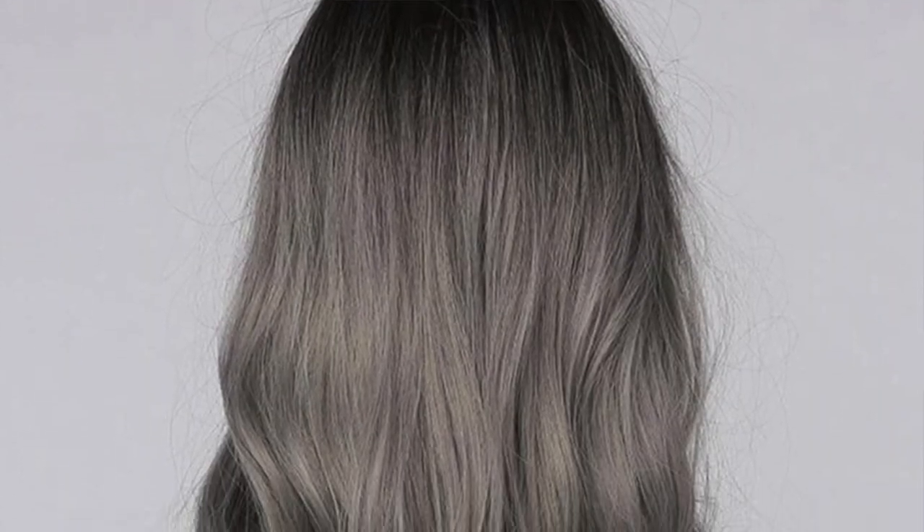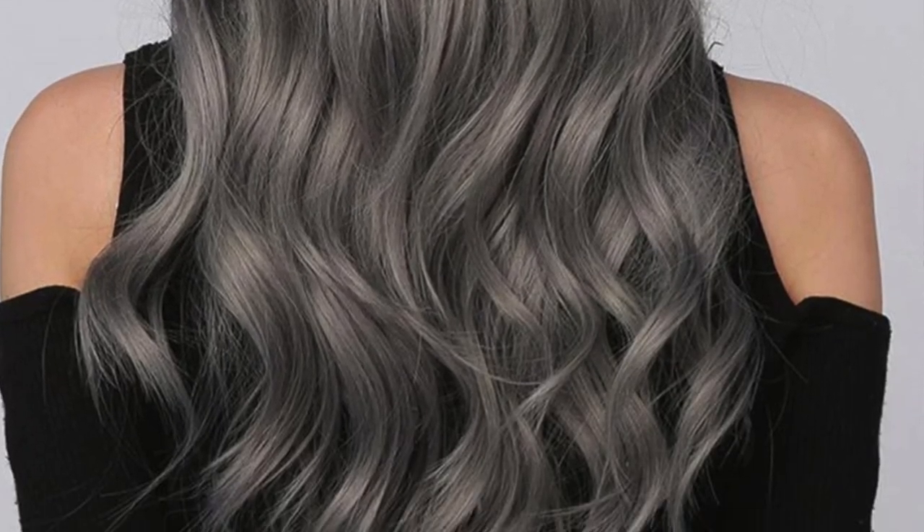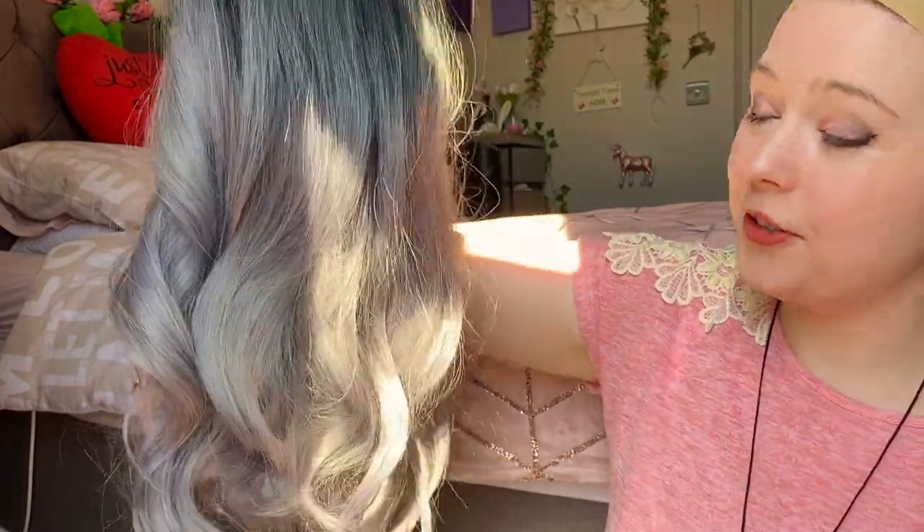It's just nice to experiment with wigs because you get to see styles and colours and what would suit you — you can have a play about and it's fun. I think that's so pretty.